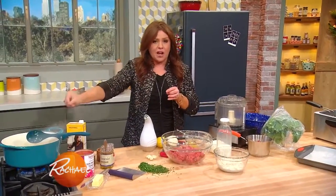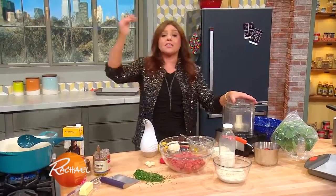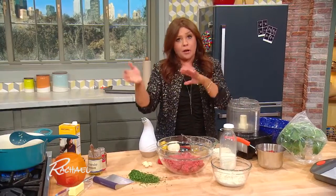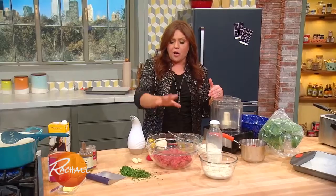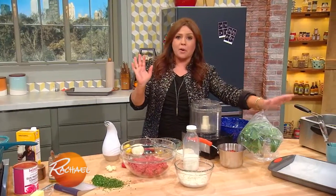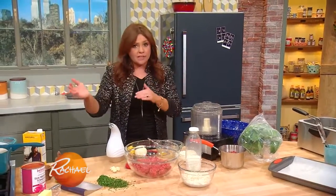Today we're going to do one dipping sauce — a sun-dried tomato marinara. It's delicious on pasta any day of the year, and also delicious to dip with two different balls we're making today. One of them is meat: a lamb and beef ball with lots of garlic and mint running through it. We're also going to make a meat-free ball out of polenta — deep-fried polenta arancini. So we're going to start with the sauce itself.